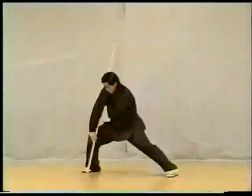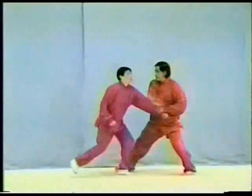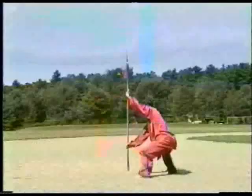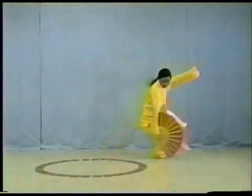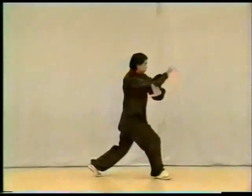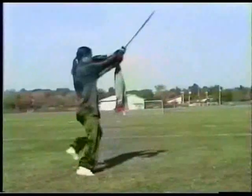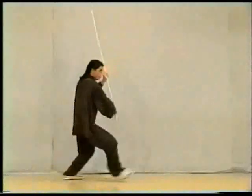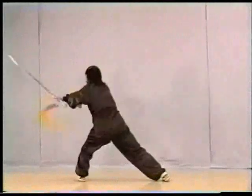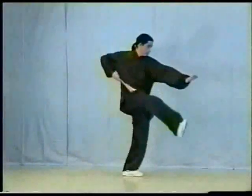And weapons. Bagua Zhang and application, Bagua staff, spear, push hand, Bagua fan, Xing Yi series, Xing Yi application, Xing Yi browser, staff, sword, spear, fan.